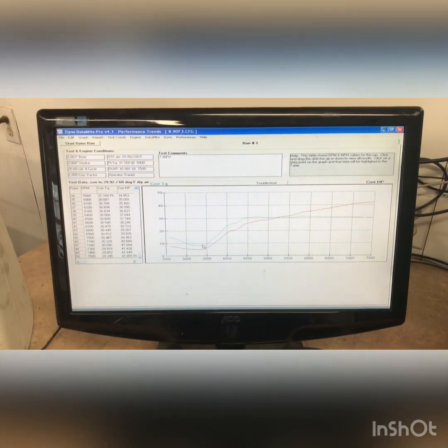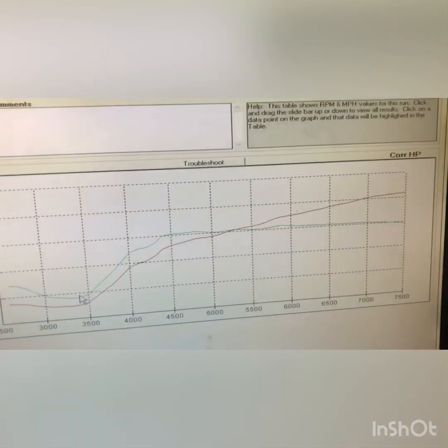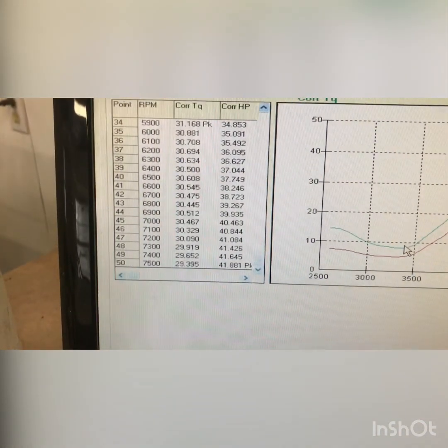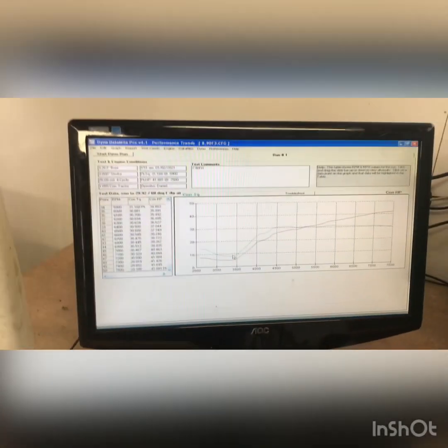So I just made it past 7500 and at 7500 it's still climbing — at about 42-ish horsepower, just under 42 horsepower at 7500.